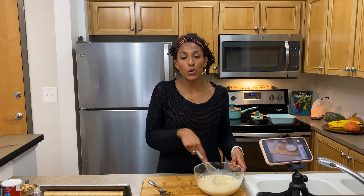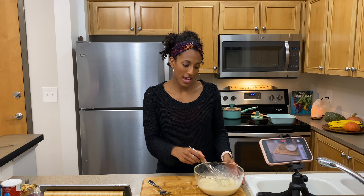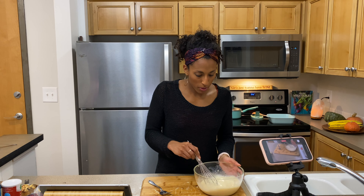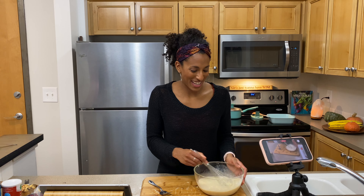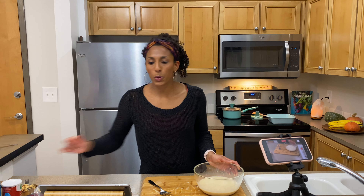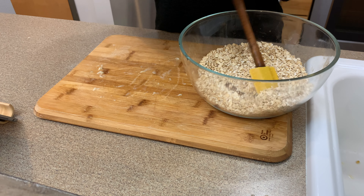Traditional baked oatmeal recipes do call for one egg, but since I'm making this entirely plant-based and vegan, I'm going to omit the egg. We do have baking powder in here, so it should still rise. But if you are not on an egg-free diet, go ahead and add a raw scrambled egg into the wet mixture at this time. One could also use a flax egg as well.